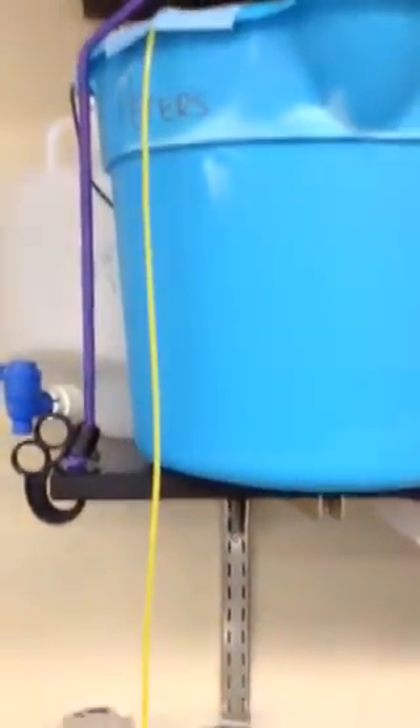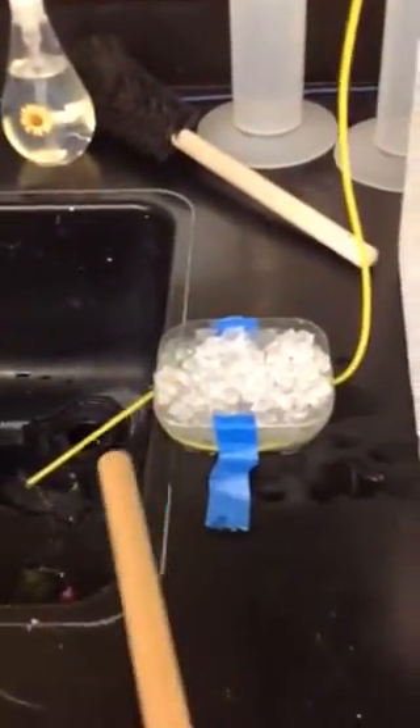Loop it around a couple times, and then pack the whole tray with ice. Now water flows from this bucket by hydrostatic head and through this Tygon tubing, then through the heat exchanger and out the hole and into the sink.